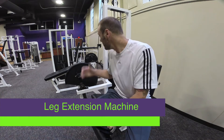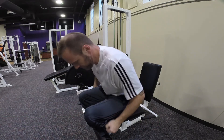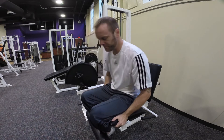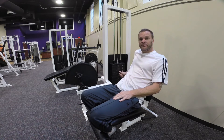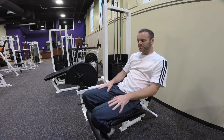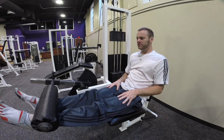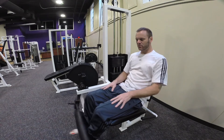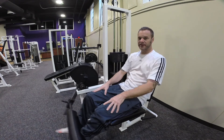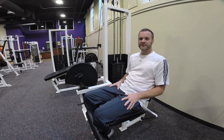This is the leg extension machine, which is basically the opposite of the leg curl machine. I'm going to get in here, bend my knees in, and I want to put my shins against the pad. I'm going to sit back nice and tight, adjust the weight, and then all I'm going to do is, using my thighs, extend my legs out. It's a really good exercise to build the strength in your thighs and give you good strength in your knees. And that is the leg extension.